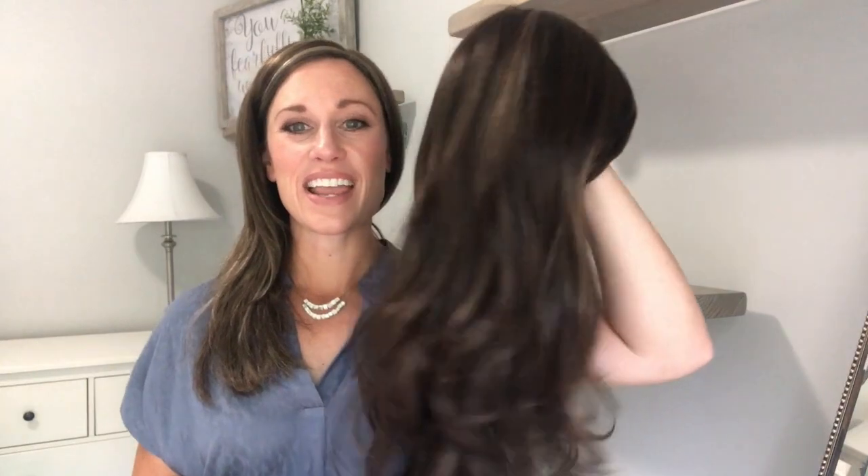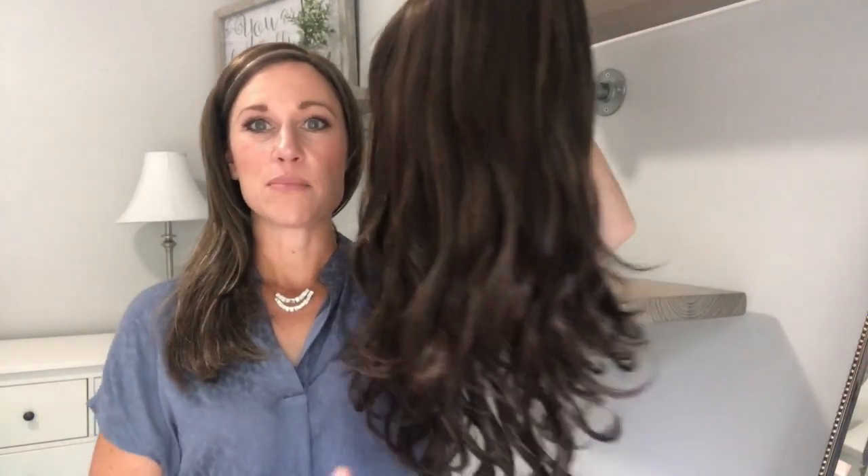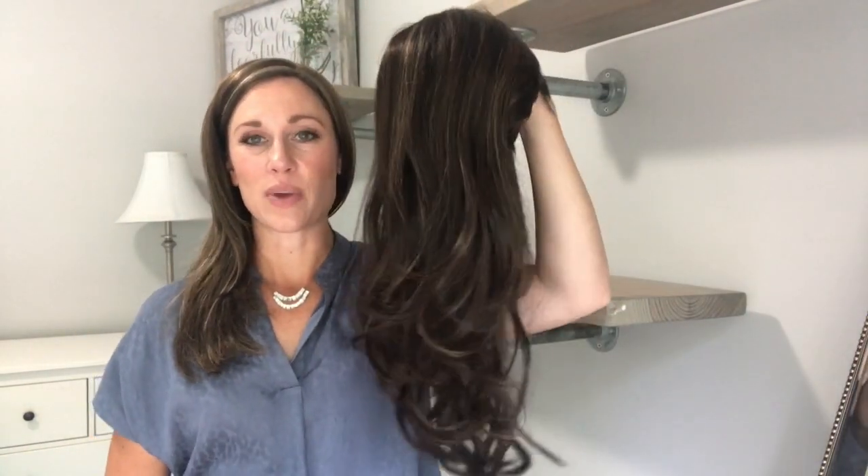Back to the piece I'm going to show you guys today — this is Alexandra. It is part of the Alexander Couture Collection that René of Paris has just put out. A beautiful, long synthetic wig.